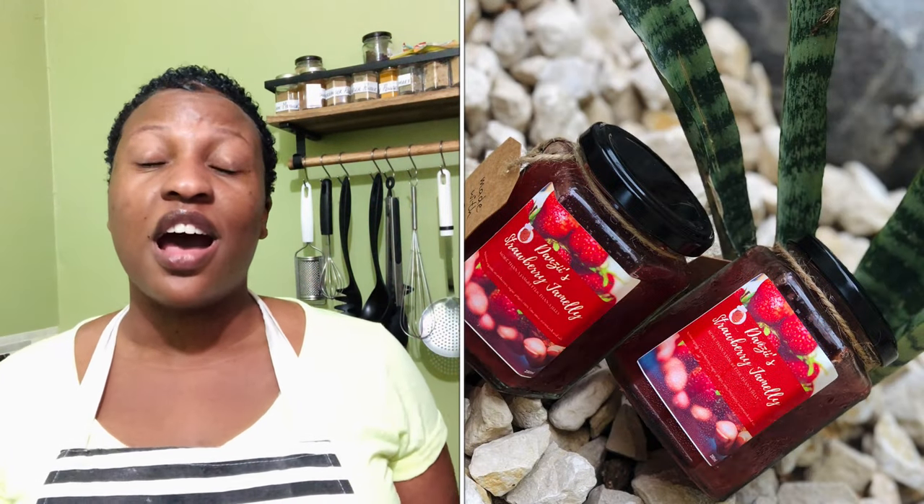Hey guys, welcome back to Danz's Recipes! We are continuing our Rainforest collaborative short series, and today we are making ice cream. I know you might be thinking, 'Danz, ice cream, rainforest — none of this is making sense,' but hold on, everything will soon make sense. Rainforest has frozen strawberries, and if you are a regular Jamele customer, you'll know my strawberry Jamele's are made using Rainforest frozen strawberries, and I absolutely love them.